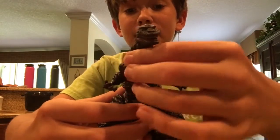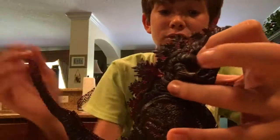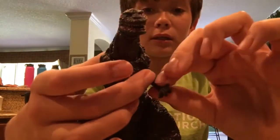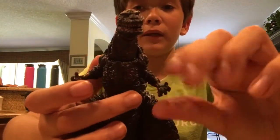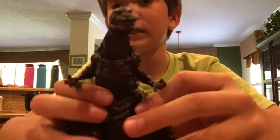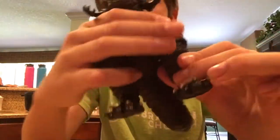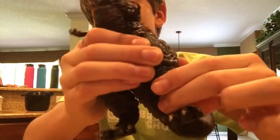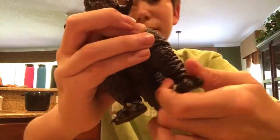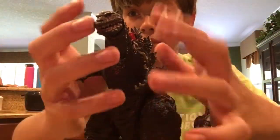The waist can swivel, not too far on mine. Once again it probably can, but I just don't want to take the chance of breaking it. The arms have a shoulder joint, an elbow joint, and a wrist joint. The legs can move and they're pretty cool. You can also twist them a little, barely, right here. The feet can move. This figure is pretty stiff, and I'd probably have a hard time doing stop motions with it.